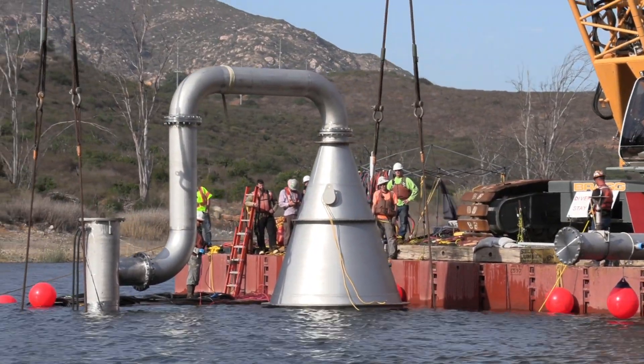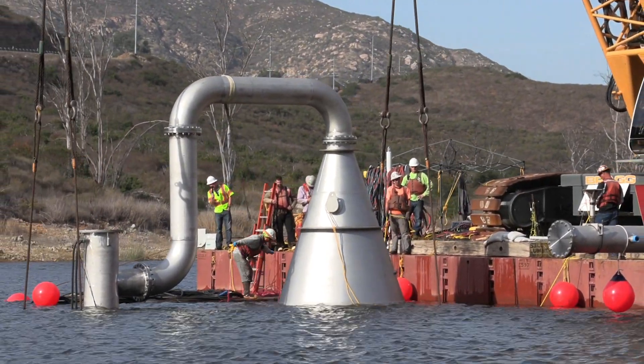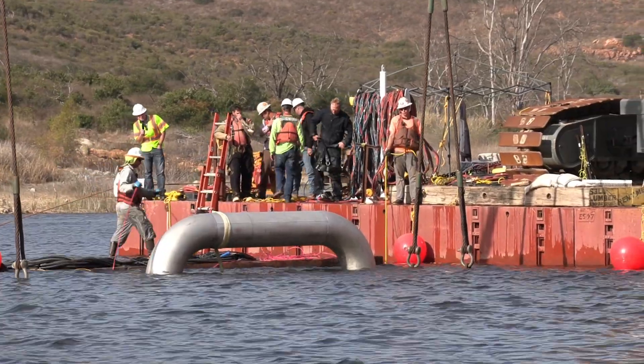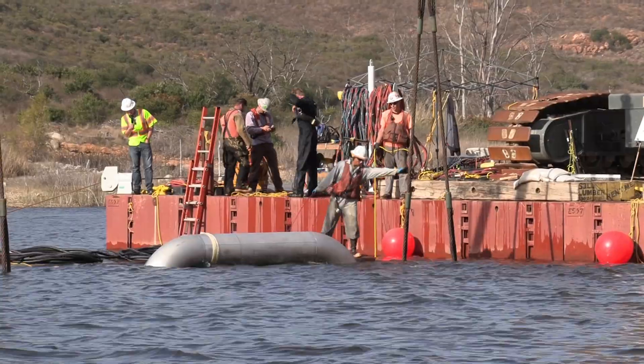An ancillary benefit, not anticipated when we got started on the project, is to address the accumulation of mercury in fish, which can be harmful to people and wildlife that eat the fish from the reservoir.